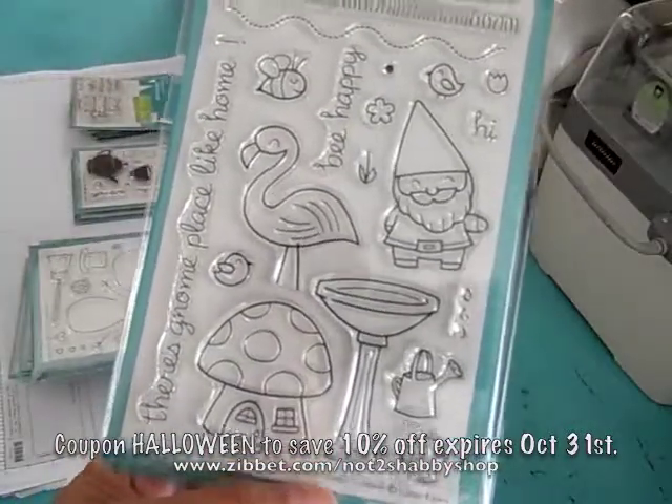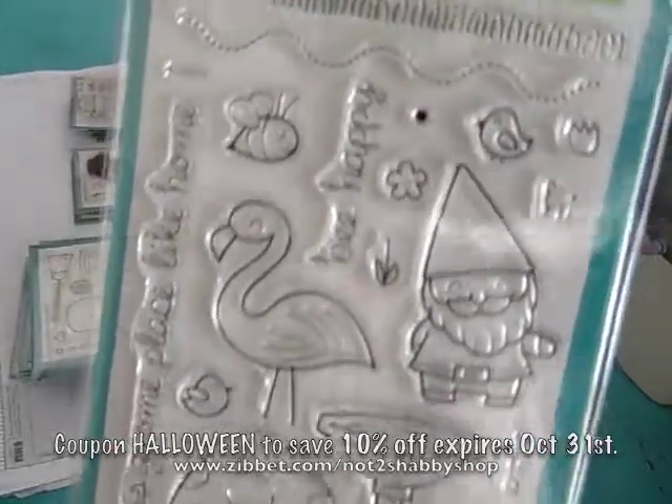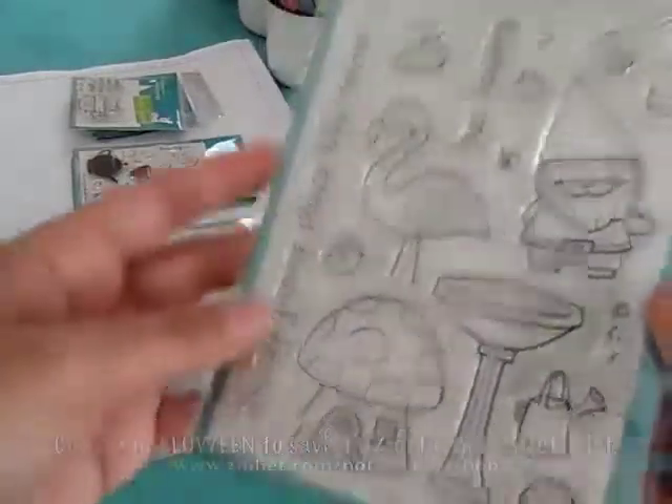This one is called Gnome Sweet Gnome. Isn't it cute? There's a lot of stamps in these. It comes with sentiments and cute images.